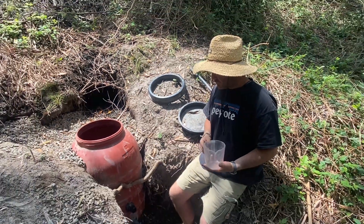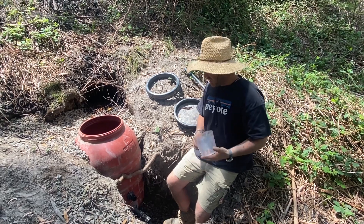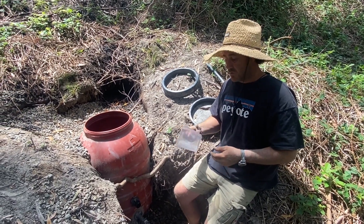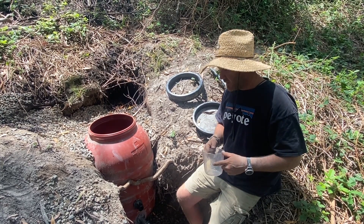So what I want to do before I show you the clarity — because I'll show you the clarity in the jug — is a quick little volume check and then we can go from there. We'll do it based on 15 seconds again.